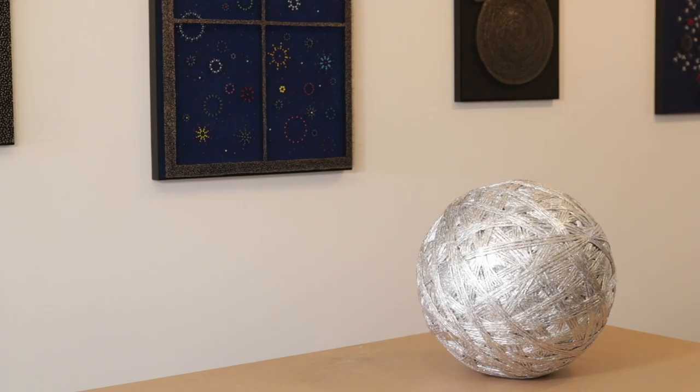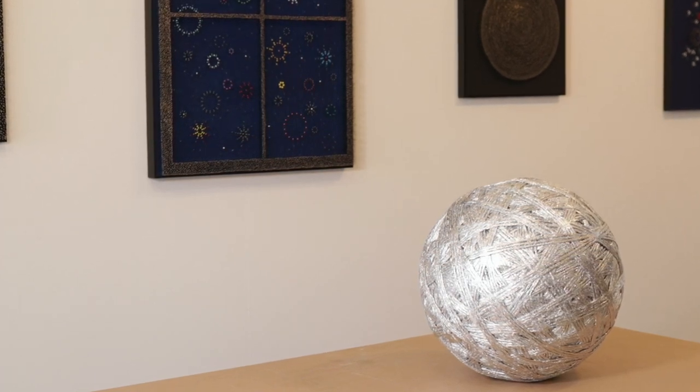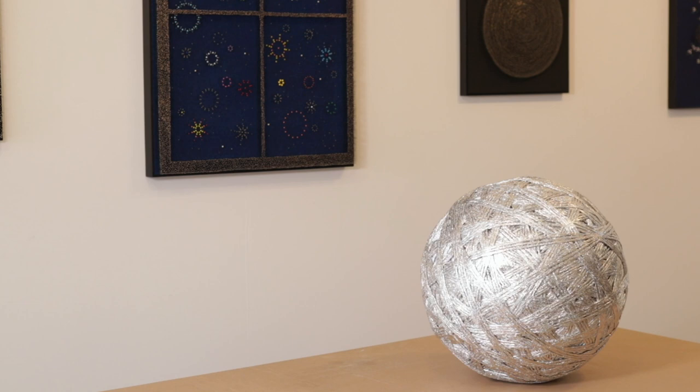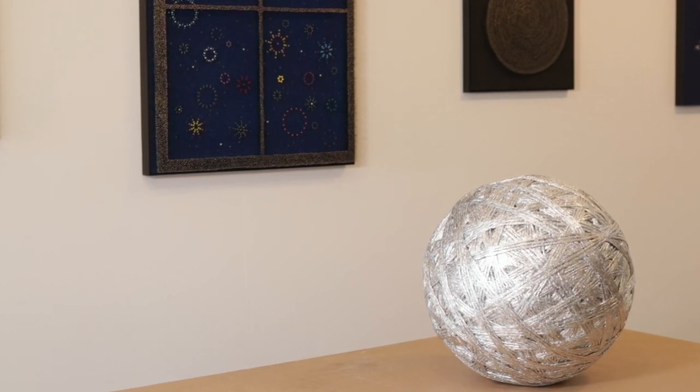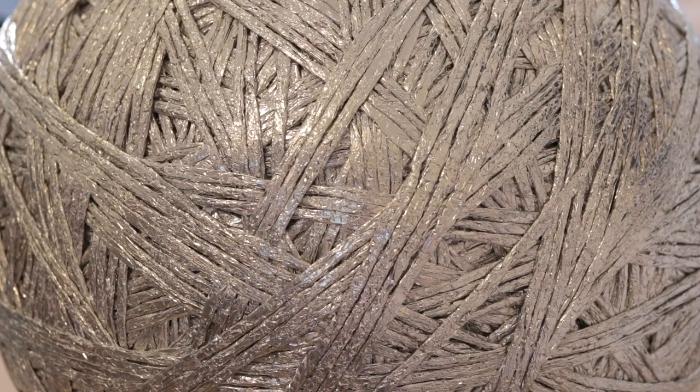This piece is called 'String Ball, aka Wilson.' I started making it back in New York at the beginning of the pandemic. I was living in Queens, very close to Elmhurst Hospital, so everyone was sheltering in place, and I needed something to do.